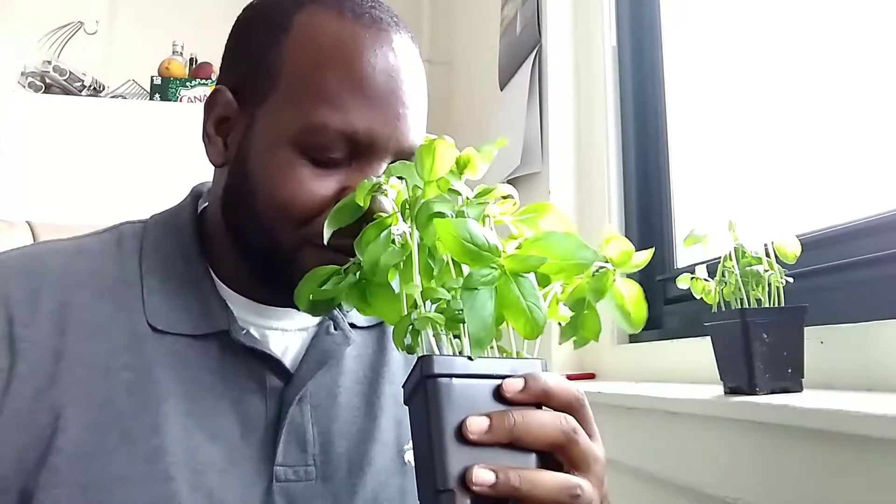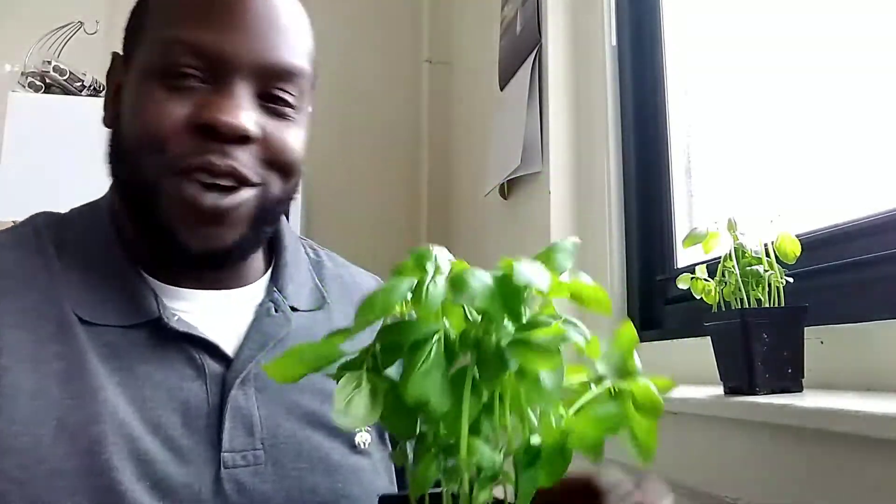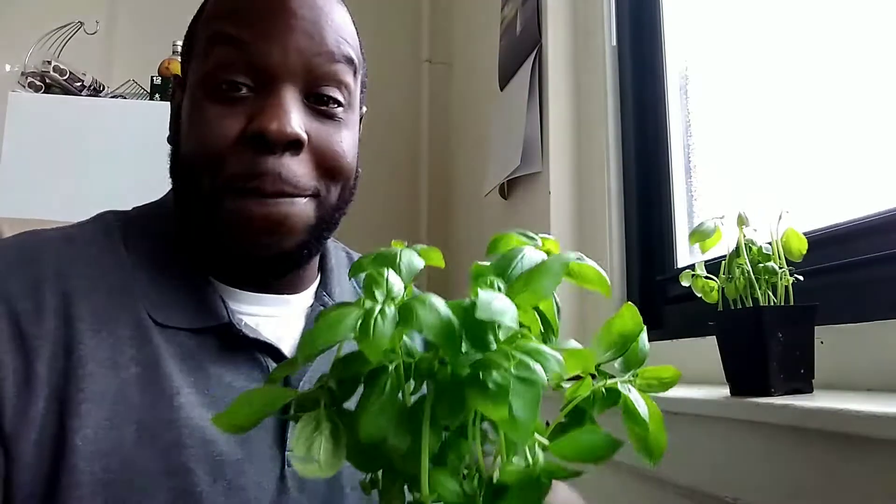I'm so happy guys. I got myself some basil plants and they smell so good. I got two. Obviously I used one yesterday, so I'm going to finish this one up today and then get started on this one. Making some pesto sauce, which I love. I love, love, love pesto sauce.